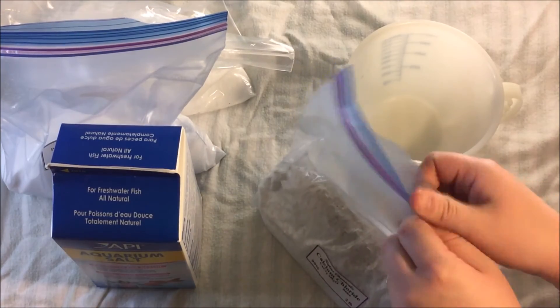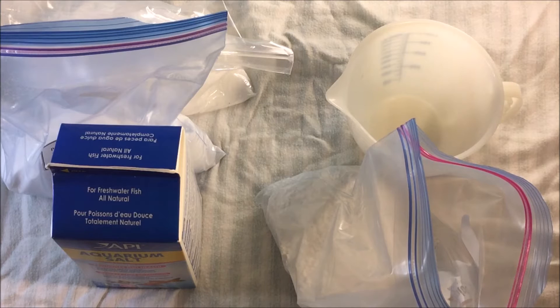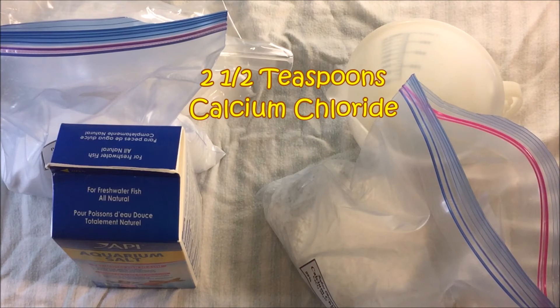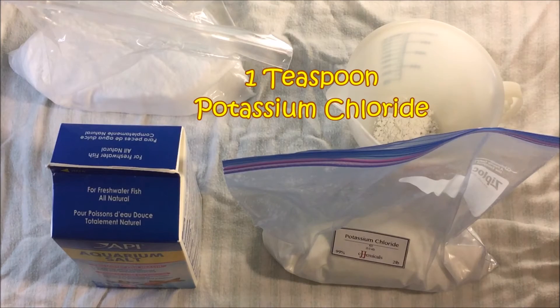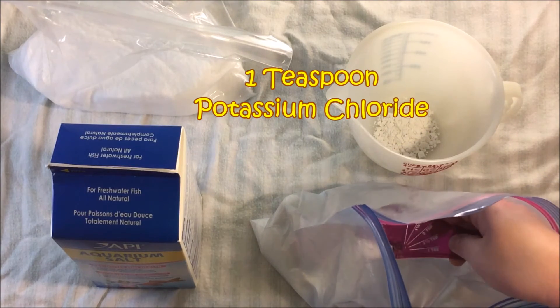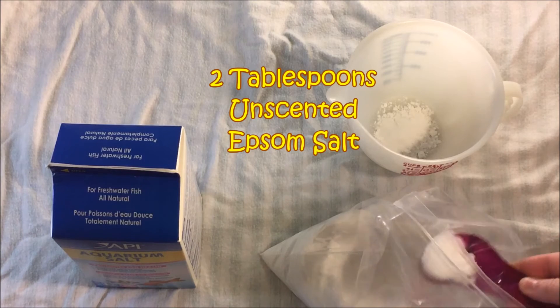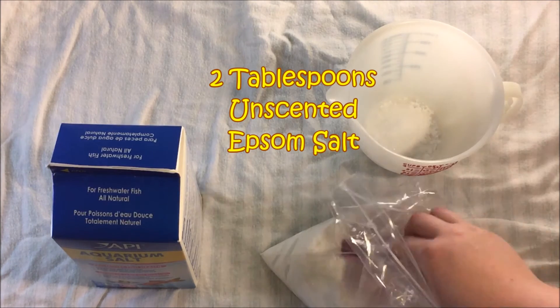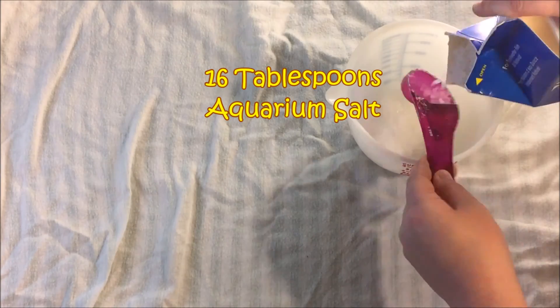First we're going to start with our calcium chloride, and this is for a 40% solution and 40 gallons. We need two and a half teaspoons of calcium chloride, one teaspoon of potassium chloride, two tablespoons of Epsom salt, and 16 tablespoons of aquarium salt. And there you go.